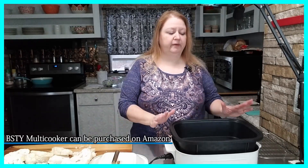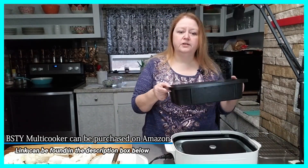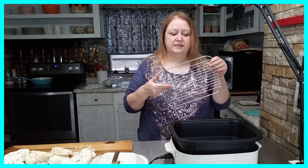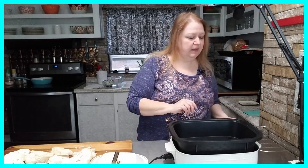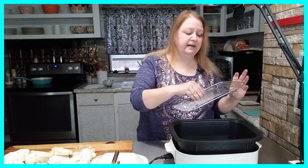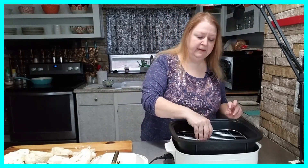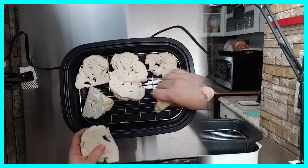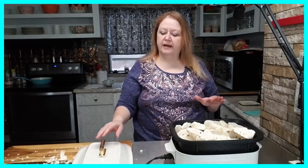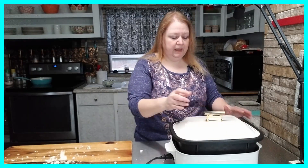I've got my multi cooker out and I'll be using the large roaster pan — the deepest pan they have — along with the little steamer rack. I'm going to pour two cups of water into my pan, place the steamer rack inside the roasting pan, and place my cauliflower florets on top of that rack.